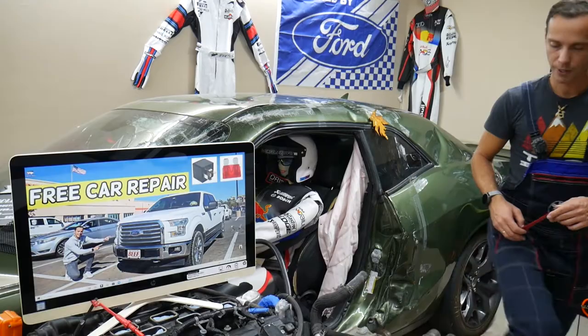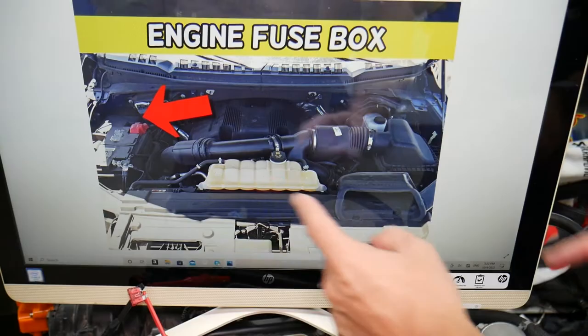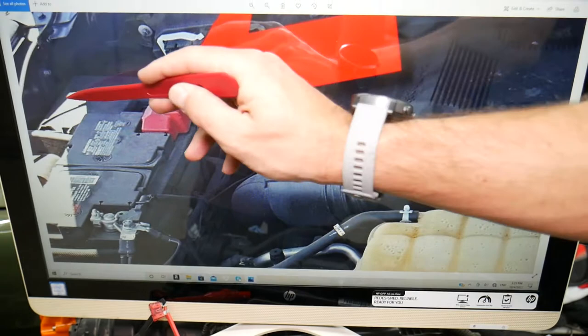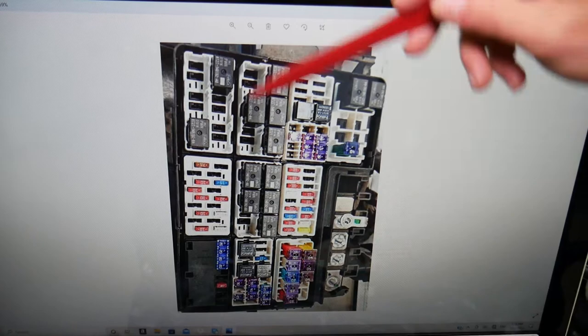We'll demonstrate on a 2016 Ford F-150. There are two fuse boxes, but the one we need is located under the hood. You can see the radiator overflow tank and the car battery — right behind that battery is the fuse box. Open the cover and you'll see the fuses. This is the fuse box layout; the front of the F-150 is here and this side is towards the windshield.